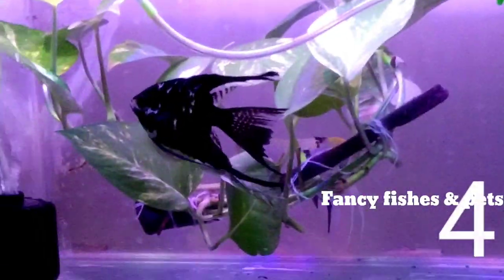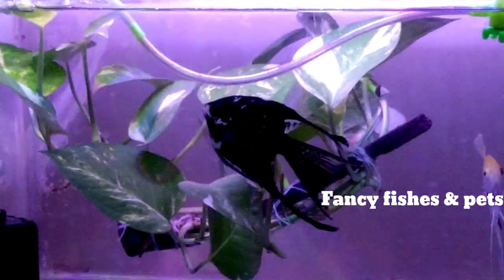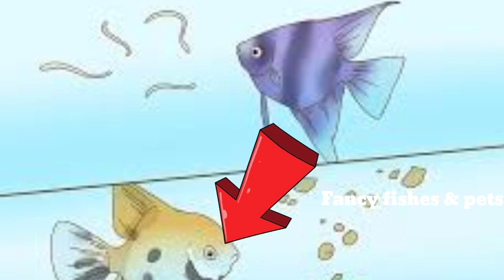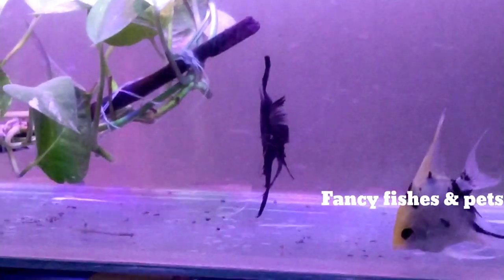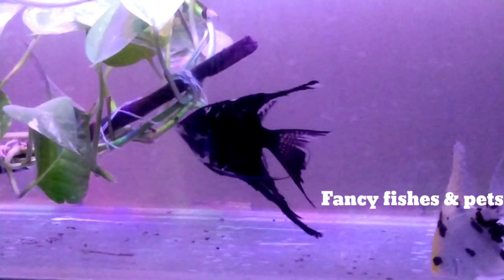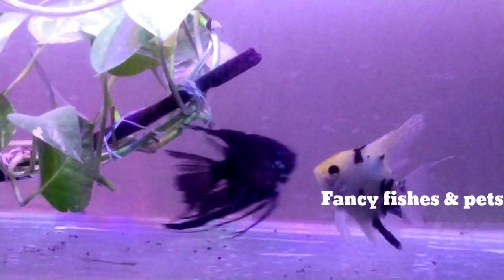Now let's go to the 4th place: Angelfish. Angelfish is very common. But the breeding is very simple. The male has a head popping. The female is a V shape and the male is a U shape. The female is an S point. Now we will start breeding.